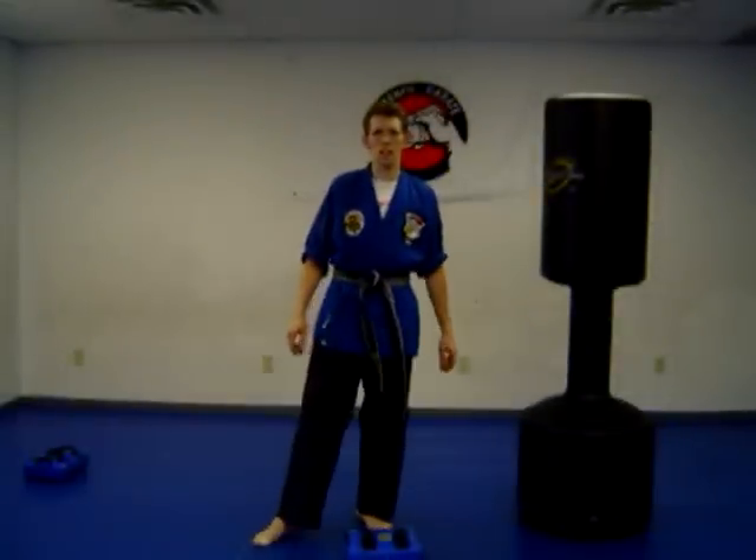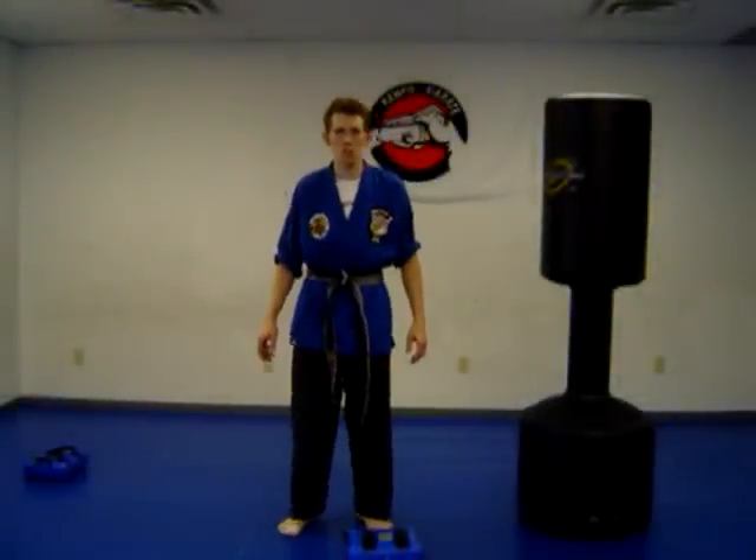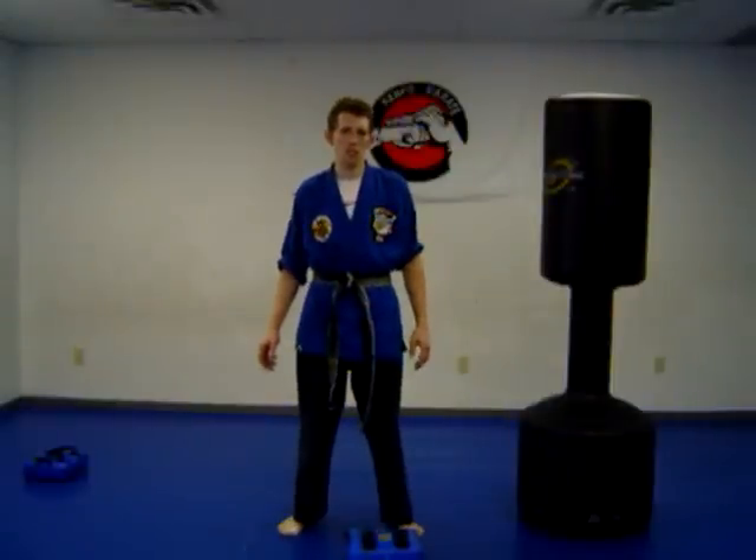This video is for Karate for beginners. We're going to start out with how we start and end classes.